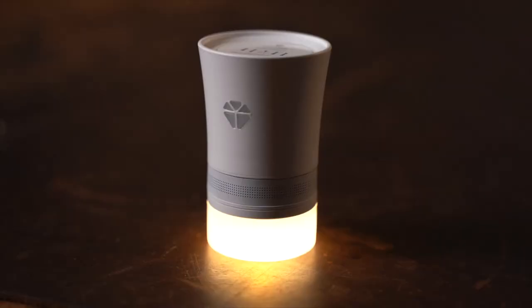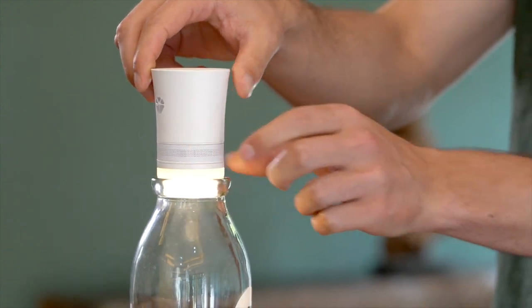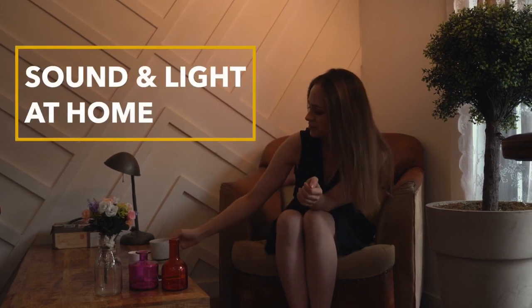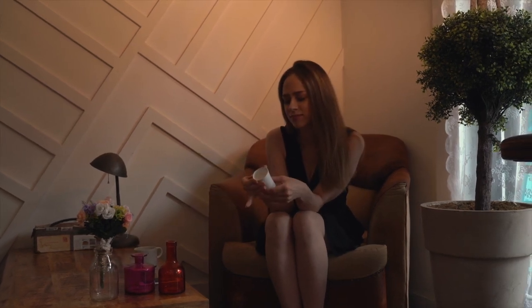Quark Lite has LED lighting, so the light continues to shine, and you can adjust the brightness by turning the speaker ring. Quark Lite will offer abundant sound and serene LED lighting, so that you can enjoy a cup of coffee with music after work. The sound and lighting from Quark Lite will make you feel more at home.